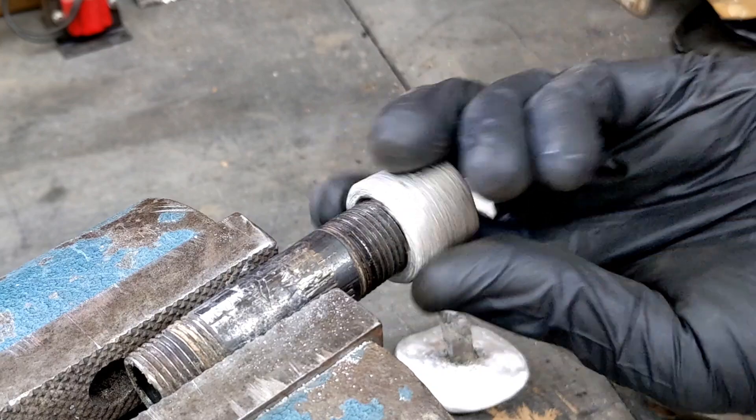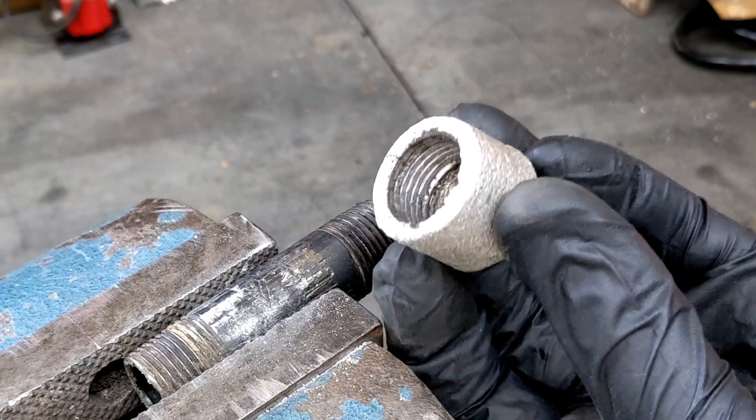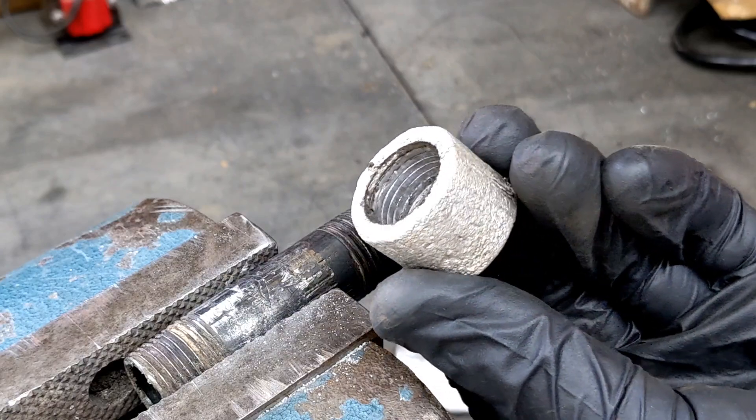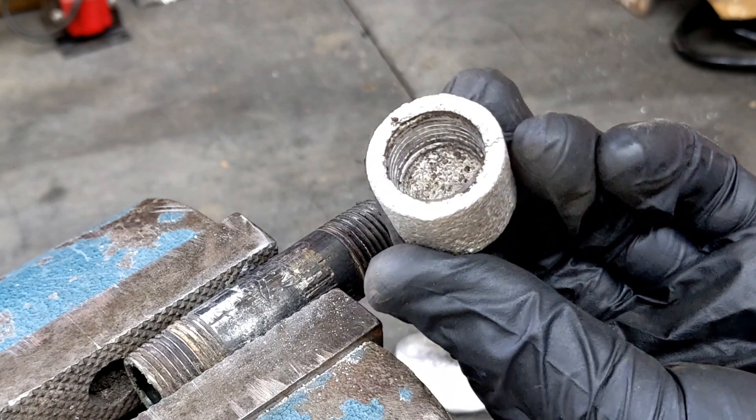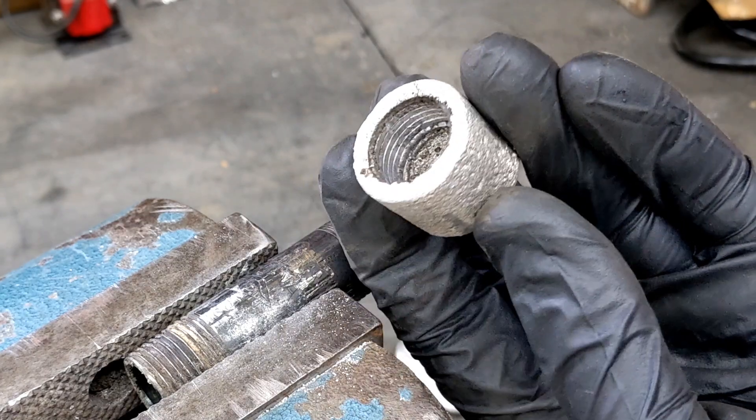Well, that was it. I was able to cut some threads in a piece of foam and make a threaded end cap. This experiment was for a future video, so make sure you stay tuned for that video where I use this technique.